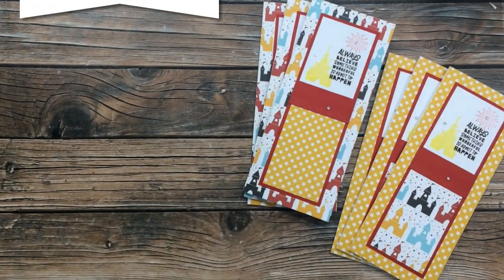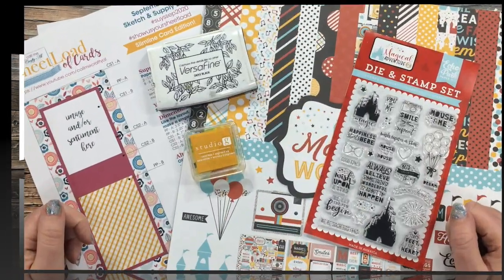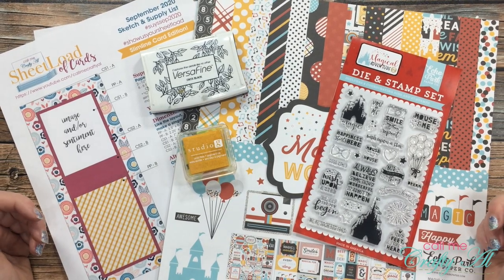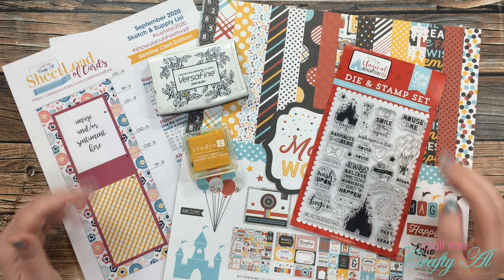Hello crafty friends, it's Alicia of the Call Me Crafty YouTube channel. It is Saturday, which means it's time for another Inspired Saturdays collaboration here on my YouTube channel. I hope you'll stick around to see who I'm going to be inspired by this week. If this is your first time to my channel, I hope by the end of this video you'll be inspired to click that subscribe button and ring the bell for notifications. If you're already a subscriber, welcome back!